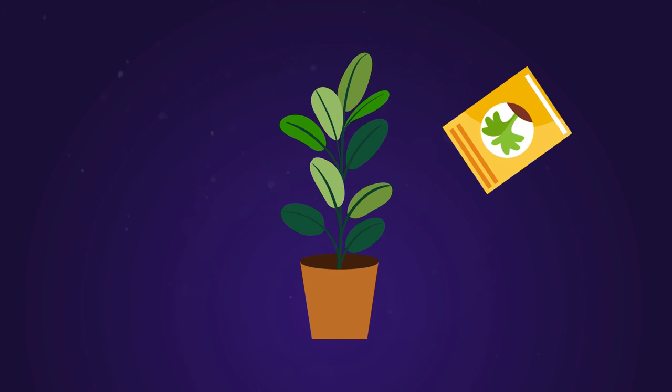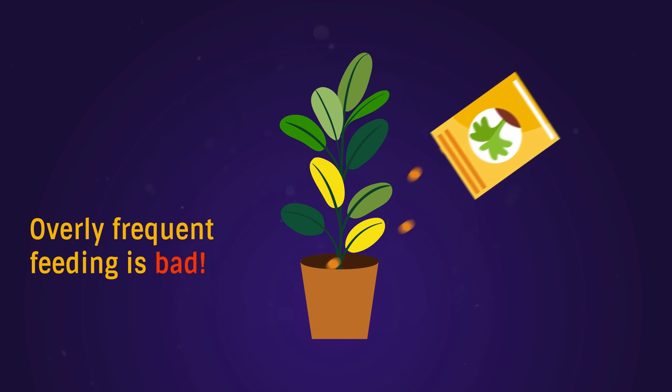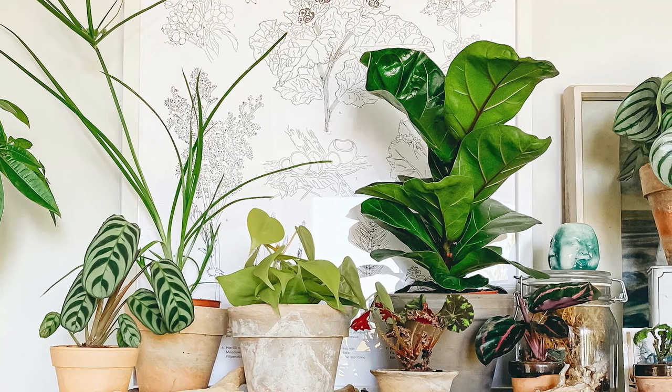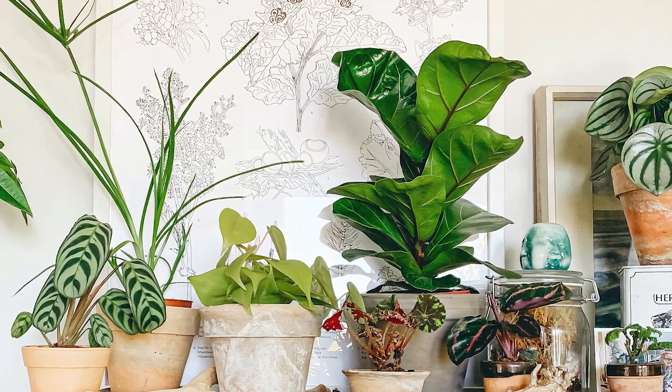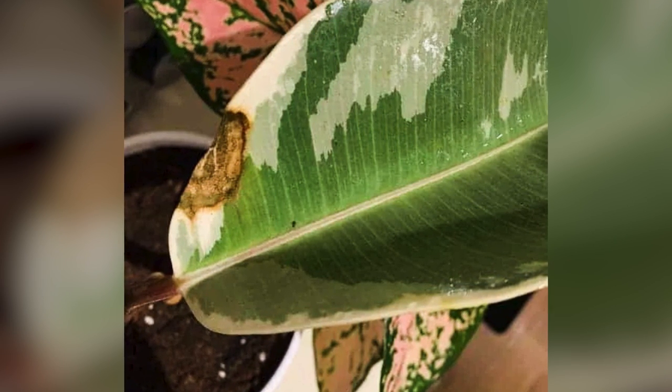Overly frequent feeding can also lead to yellowing of ficus leaves. Feeding should be carried out only during the growth period. If everything is fine with the listed problems, but at the same time you notice rusty spots on the leaves and young shoots, it's most likely anthracnose.